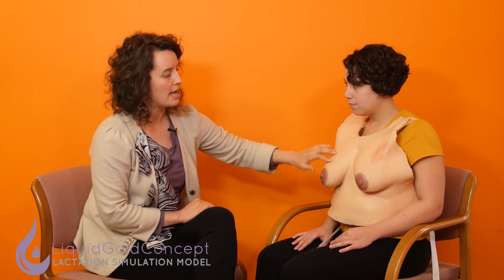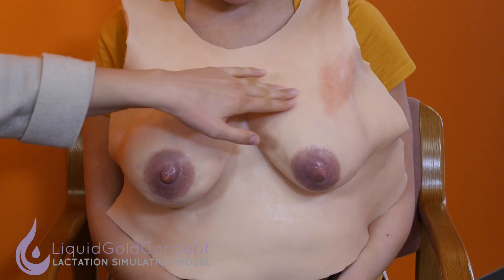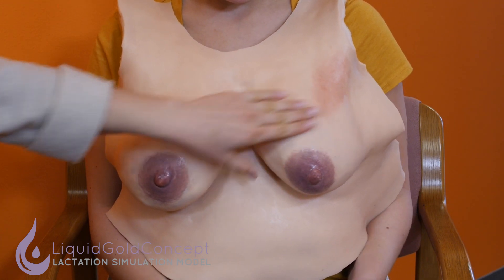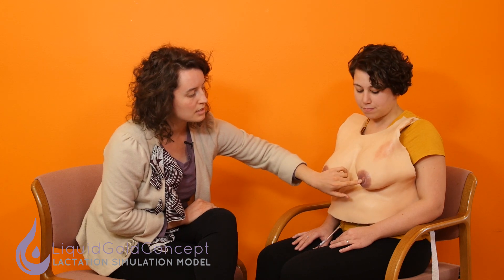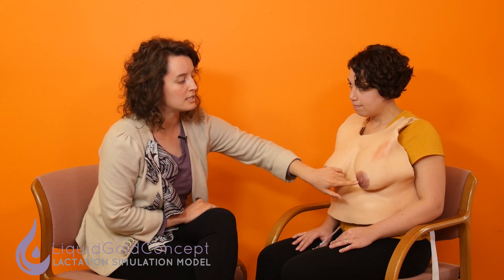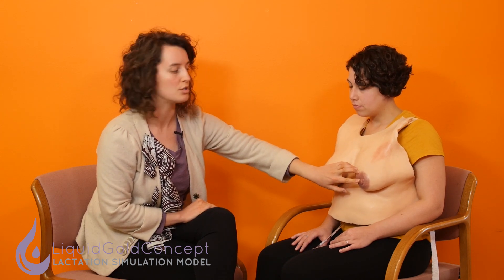The other features we have are early stage mastitis. You can see the reddening of the tissue here, and then of course we have a little fissure on the nipple, which is really to demonstrate the severity of the shallow latch. We don't have a bleeding nipple here yet, but it's something that may have occurred in the past due to the mastitis, or it's something that could get worse in the future. So you can really tailor your cases to what you want your learners to learn.